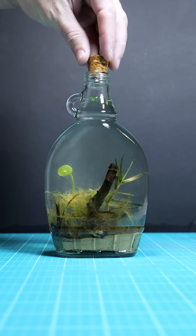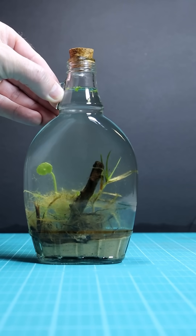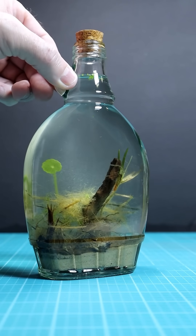To be dead honest, this is all experimental fun. If it doesn't work out, I'll just go back to the lake, refill it, and try again — never give up.